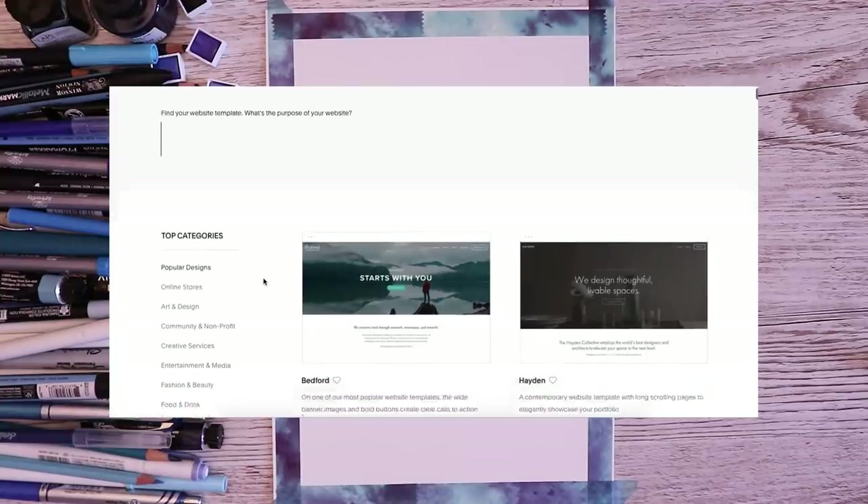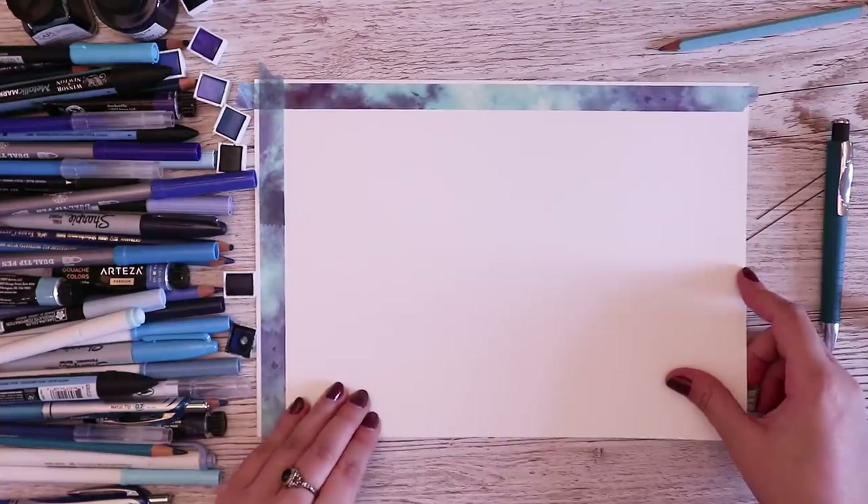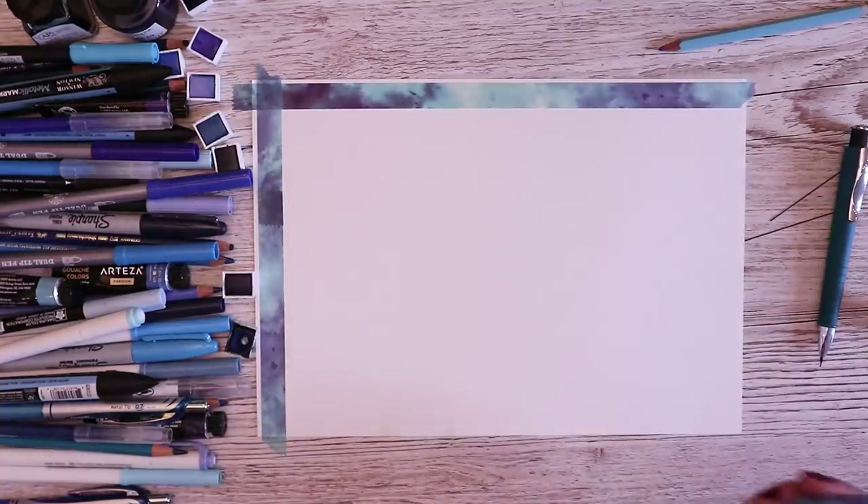I've actually decided that I want to do a landscape orientation. You'll see why I've changed it — it really does suit the idea that I've had.